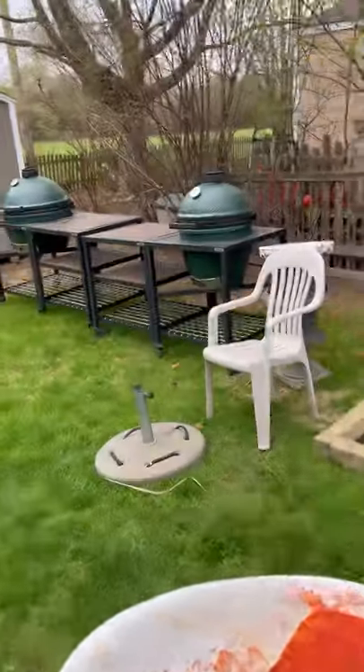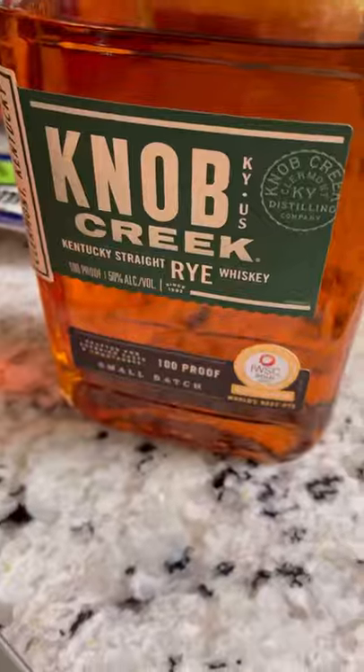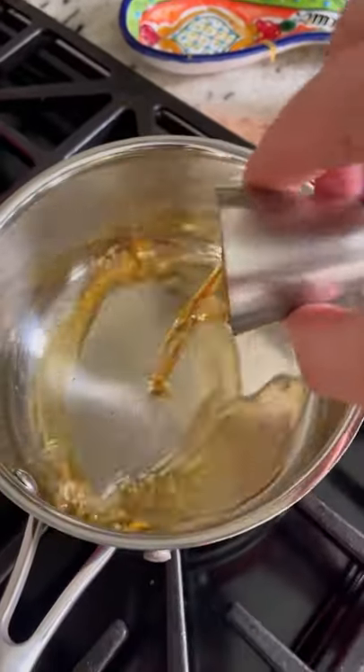Since my deck is under construction, I take the long walk to my Big Green Egg and hit it on the direct side first. While that's cooking, we prep the sauce.